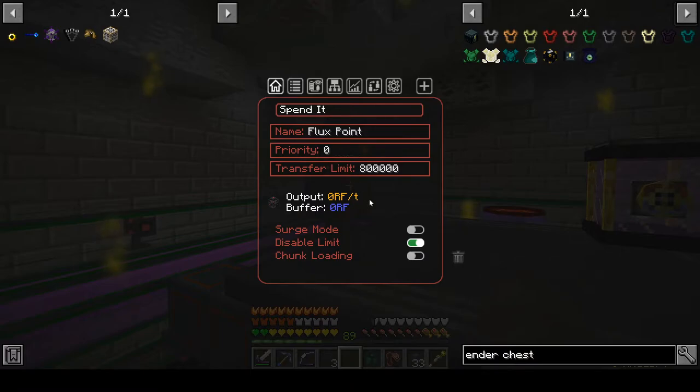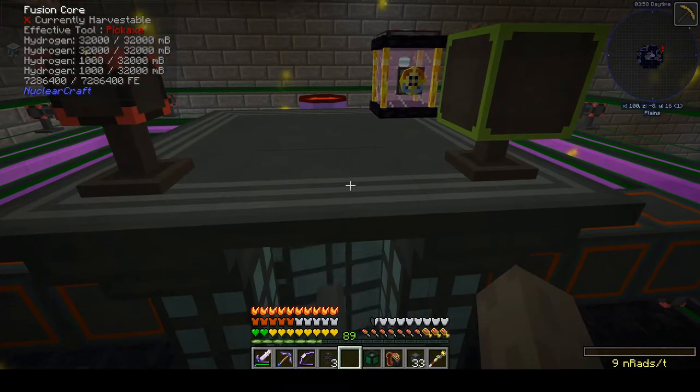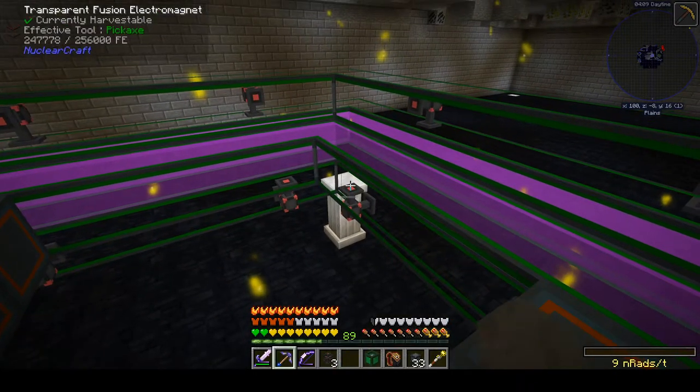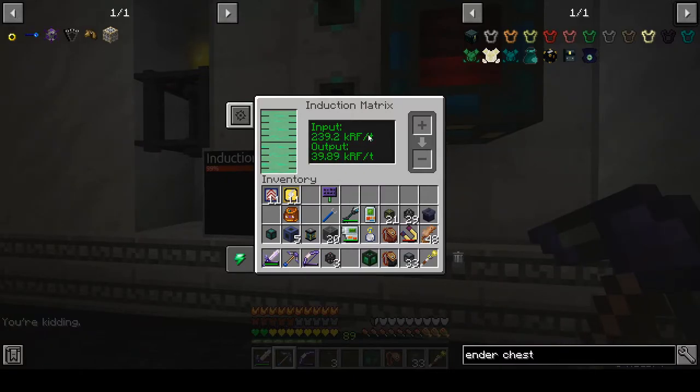This should still be zero and should not be going down. So now I'm getting 160,000, and this thing is still powering itself and still has a full tank of gas. That will make sure it has enough power to keep itself heated. Now with this thing pulling out 160,000 RF per tick, if we go back home and look at our induction matrix, we now have a very steady nice input of over 200,000 — 160K when enderpearls aren't spinning, and up to almost 239.2K when they are.